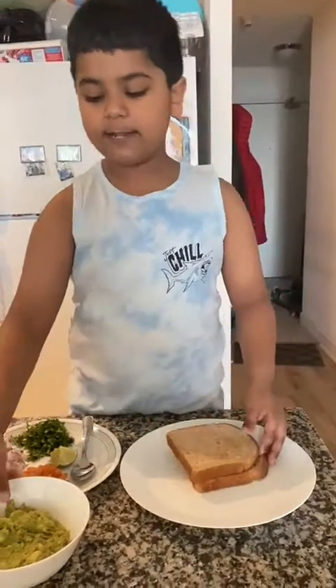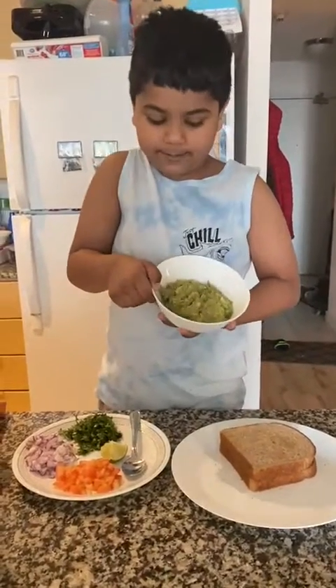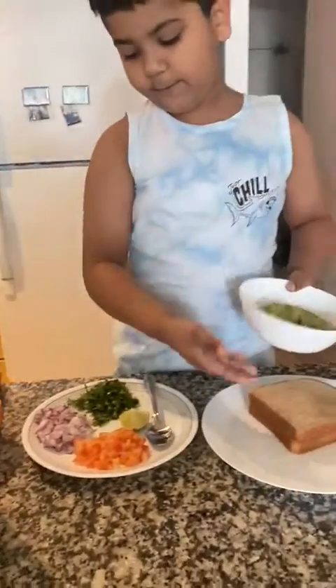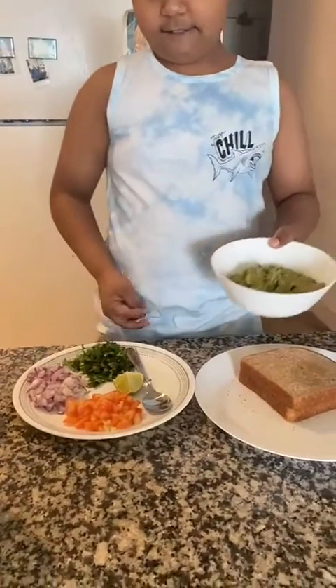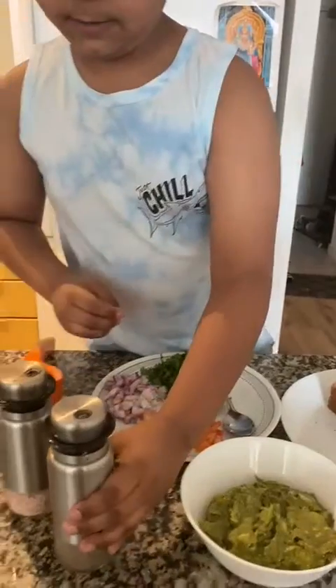And then, the second step is you need to smash avocado, what I got over here. And you need to get all this stuff. And you need pepper and salt today.